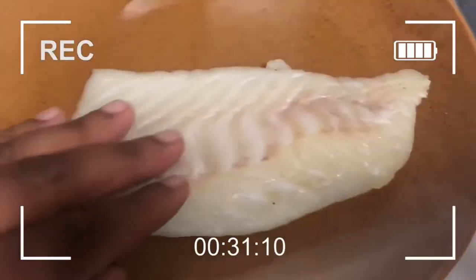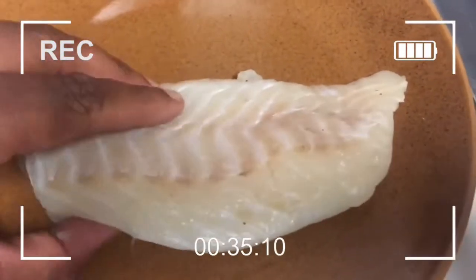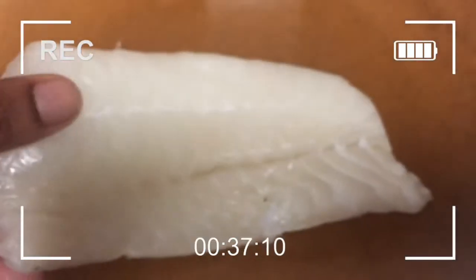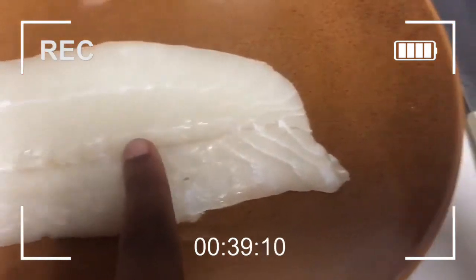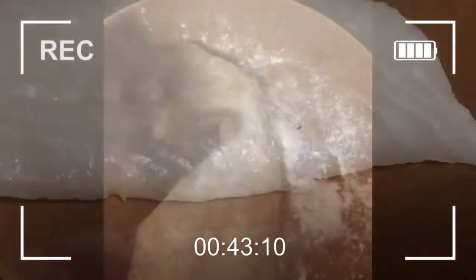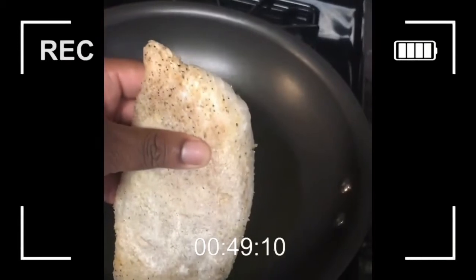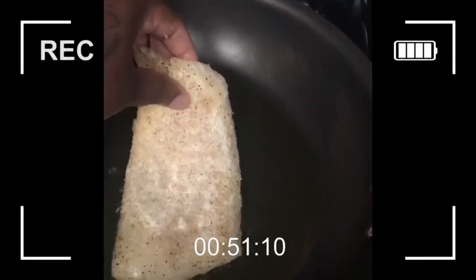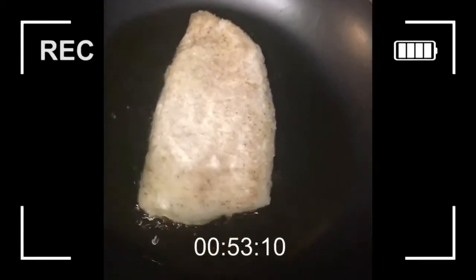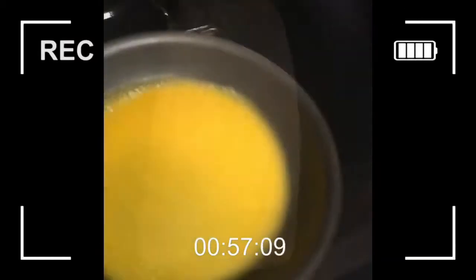I swear to goodness this fish cost me less than three dollars in my local seafood department at the supermarket. We're gonna go ahead and batter it up — everything will be linked in the description. Into the hot grease it goes — sizzle sizzle, boom boom BAM! These are so easy, you can just follow the video.